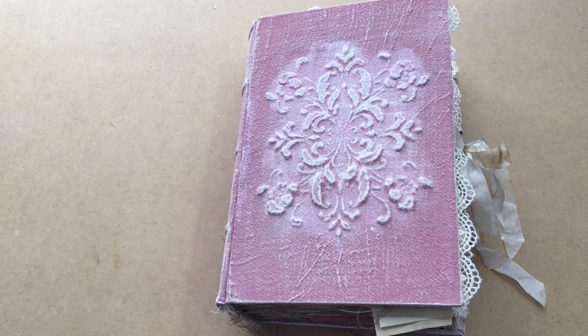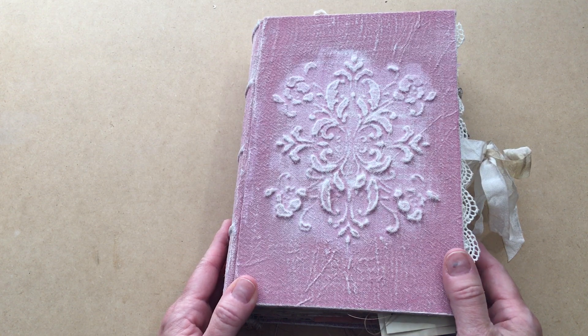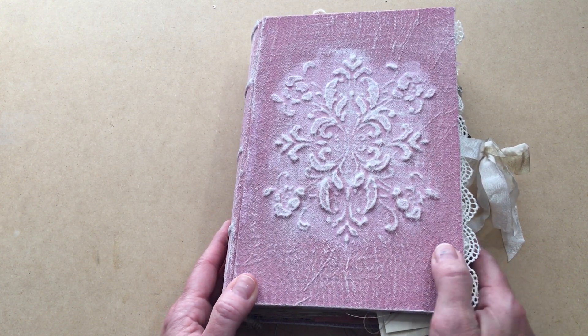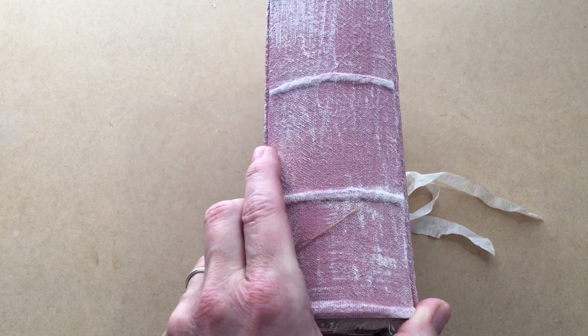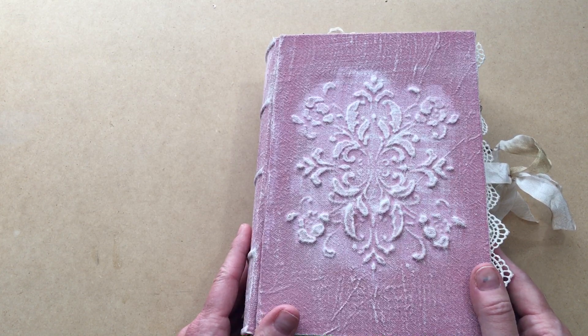Hi everyone, it's Michelle, and today I am doing a flip-through of a journal that I have made. I'm going to start out by explaining the name of the book. The book is actually called 'Love Trumps All' — my husband named it because it's huge, as Donald Trump likes to say, so I've kept the name he gave it. This thing is huge — it's got over a two-inch spine, about two and a quarter inches, and it has close to 200 pages — 192 pages.